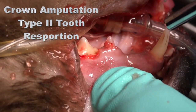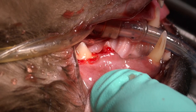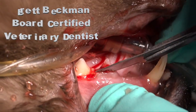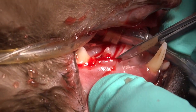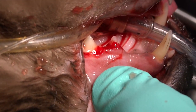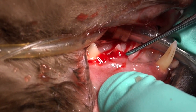In this video we're going to demonstrate treatment for type 2 tooth resorption in a cat. This cat is in dorsal recumbency. We're working on the left maxillary third premolar and we start off by taking that scalpel down to the bone, just levering that gingiva off initially, and then we're going to come back with our periosteal elevator.